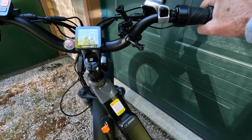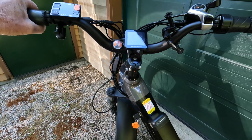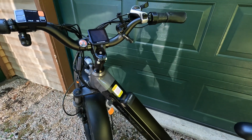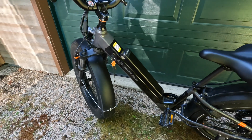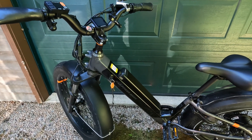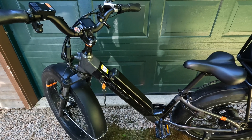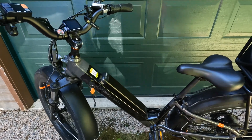Twist that throttle, and disappointingly, nothing. Turn the bike off, leave frustrated, come back the next day, and it's working again. So I detailed and documented everything that I did and sent it out to Rad Power in a long email. They wrote back and said you need a new controller. So after a bit of bartering, I bought the controller.